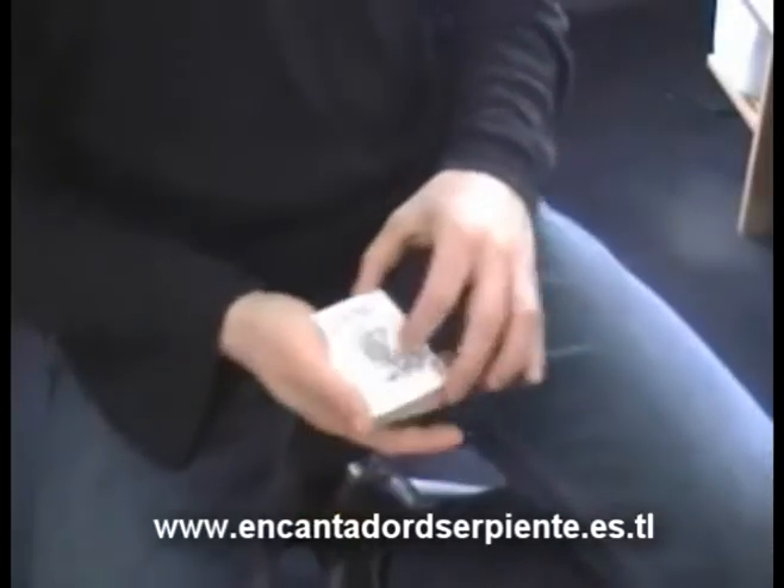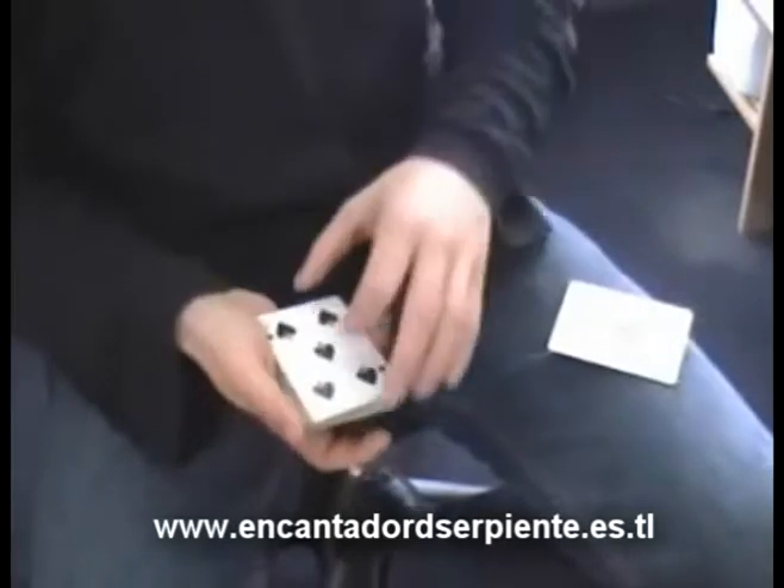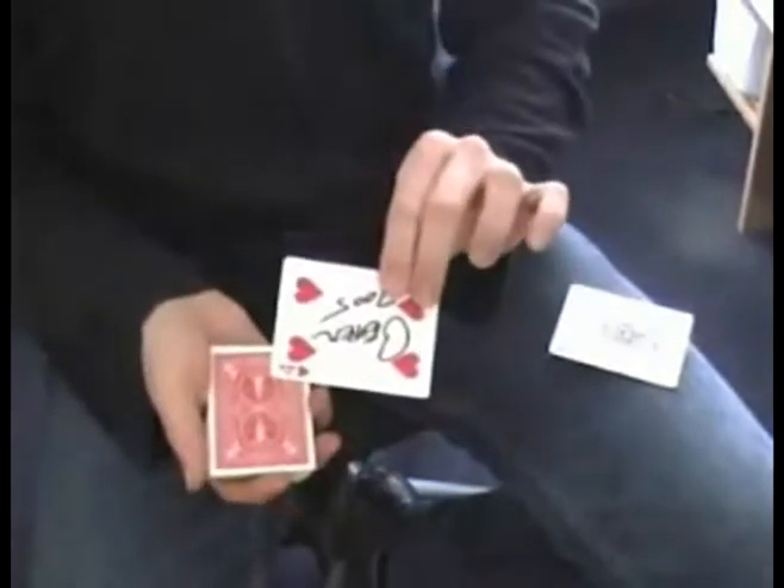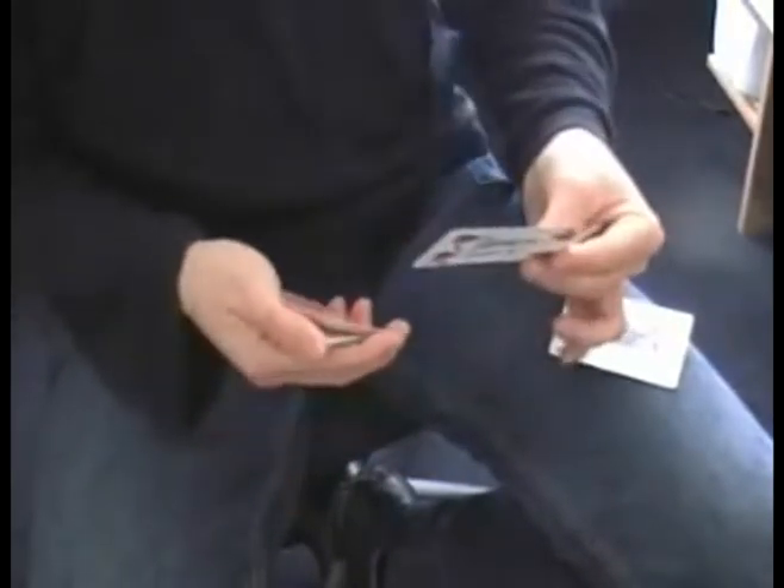This is called the sandwich. It uses the two jokers out of the pack of cards. Place them down here. The spectator is asked to select a card, any card. Let's say they pick this card — four of clubs — and the card is placed anywhere inside the pack, about in the middle right here.